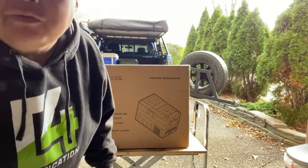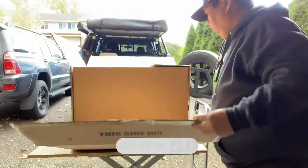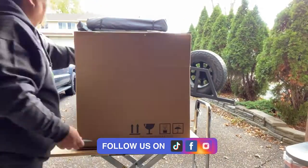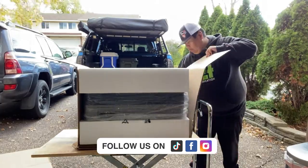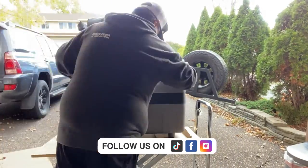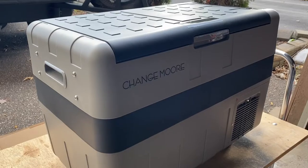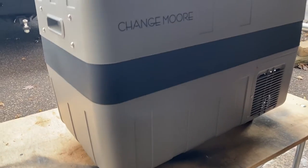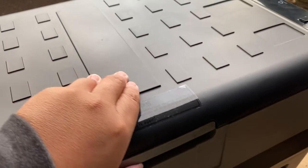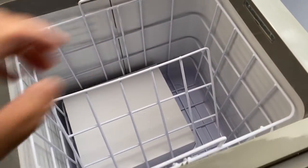Alright guys, I'm just going to unbox this real quick for you. Let's go take a closer look. This is a dual refrigerator — look at that!